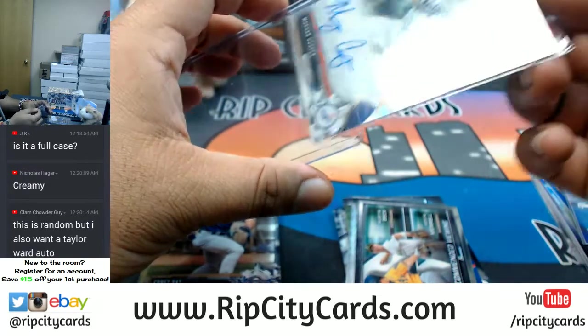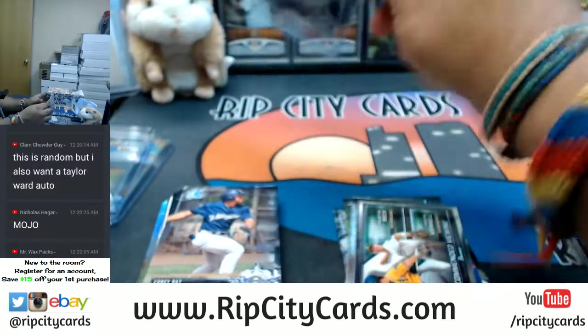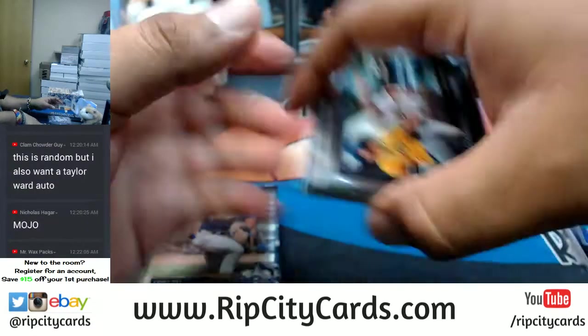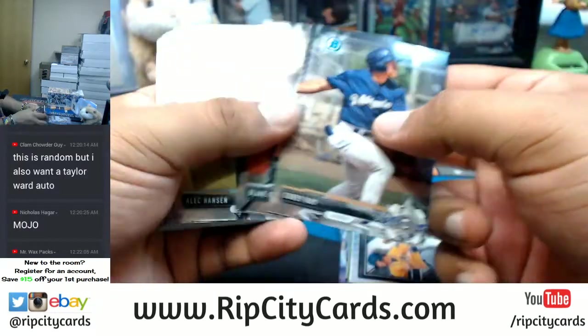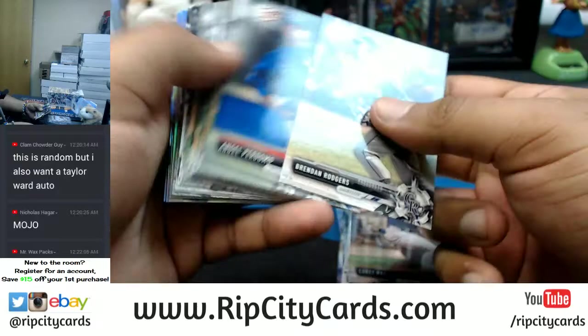I always do recaps at the end of the break, Mr. Wax Packs — that is a standard. I always do recaps at the end of the break, always.